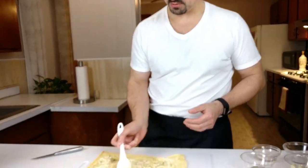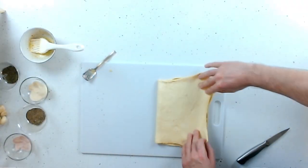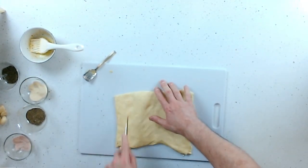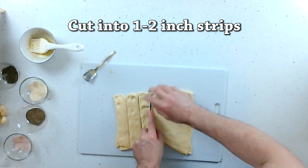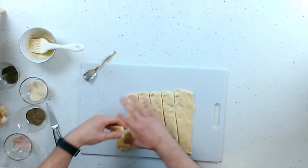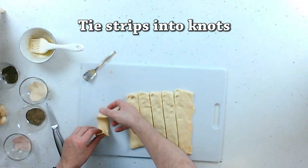I'm going to use the brush to just make sure it's all wet and pushed in so it doesn't fall out. I'm going to fold it in this direction here and just press it down. That's going to be the middle of it. We're going to cut it into about one and a half to two inch strips. So now I'm going to take these strips — you can see the two layers — and we're just going to make a knot.